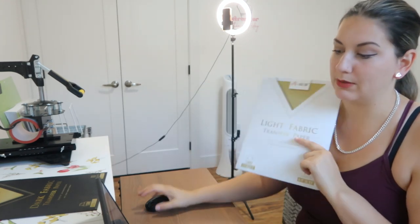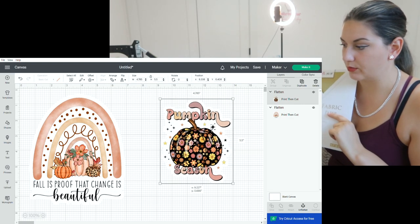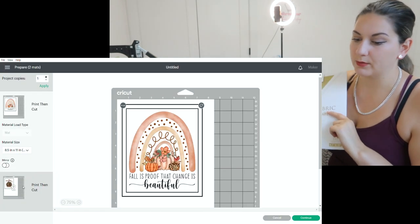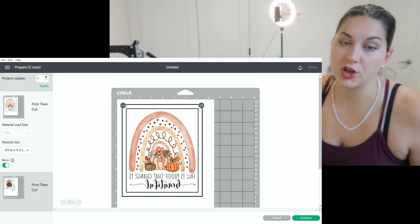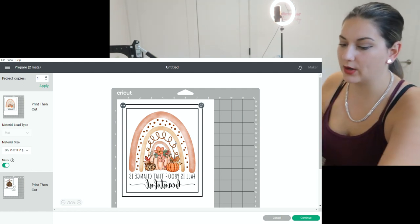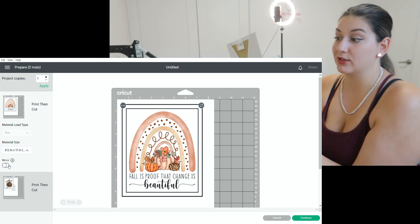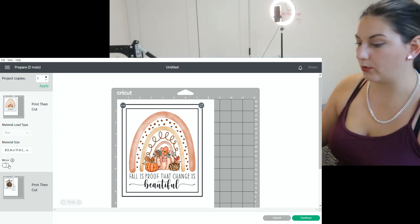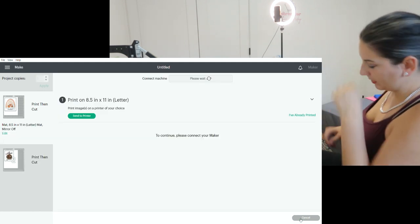For the light one we're going to do the pumpkin season design. I want to press 'Make It.' They're on separate mats, so the first one we have to mirror. For the dark fabric transfer paper it says do not mirror, so we're going to turn off mirror. Then for the light fabric one it tells us to mirror — so that's really interesting. I guess we'll see how it gets applied differently.